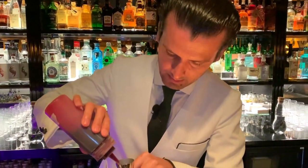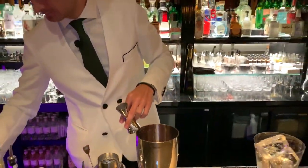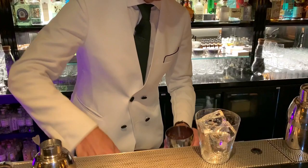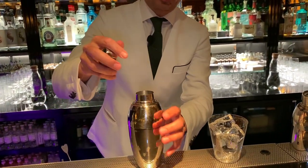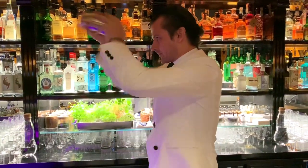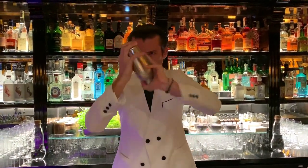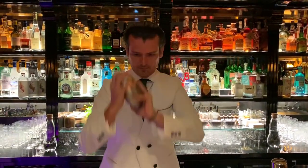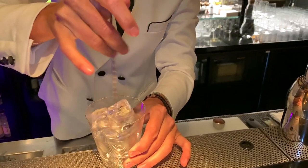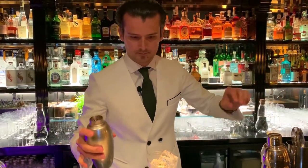And at the end I've got here lacto-fermented purple carrot juice, and I'm using 20ml. And this is it — I'm going to fill it up with ice and give a good shake, then strain it into the glass.